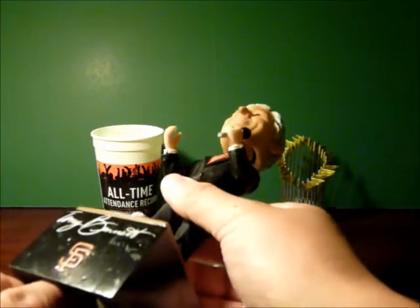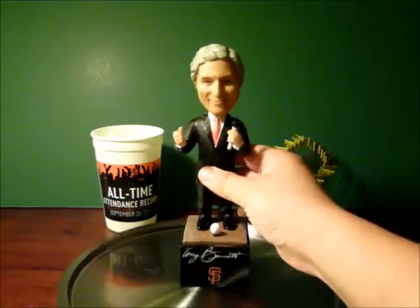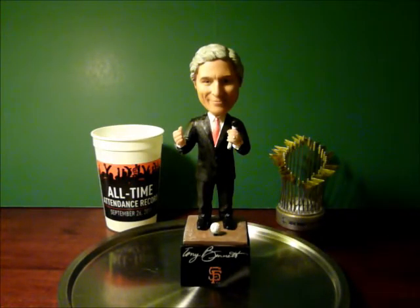So it's pretty cool. I just wish it went on a little bit longer, and I was hoping the voice quality was a little bit better than that. But hey, it's pretty good for a free bobblehead.